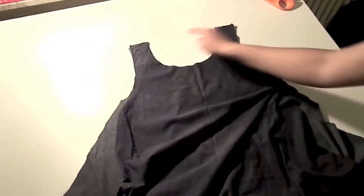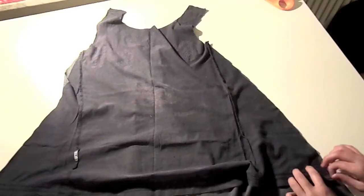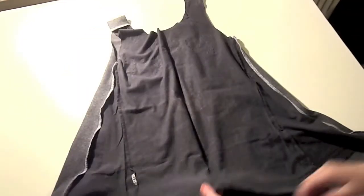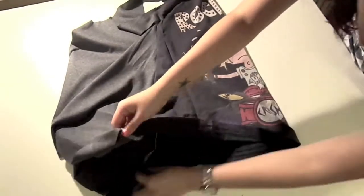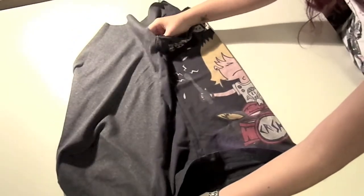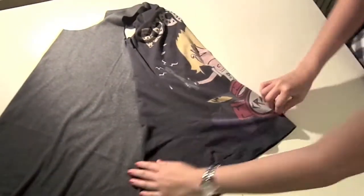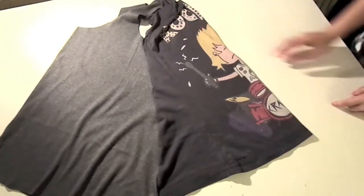We're going to sew the shoulder seams and the side seams — just make your edges match and sew a straight line. Then turn it right side out and choose the length you want at the front and at the back. At the front I chose more or less a bit below the belly button, and at the back I used as much material as I had. Place a pin at that point.